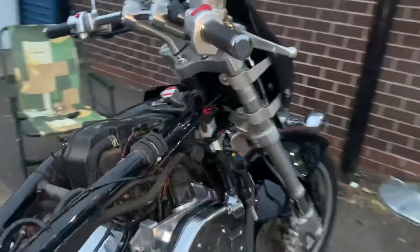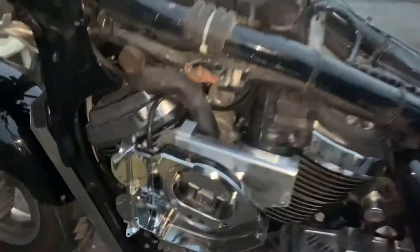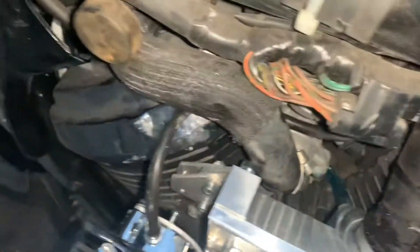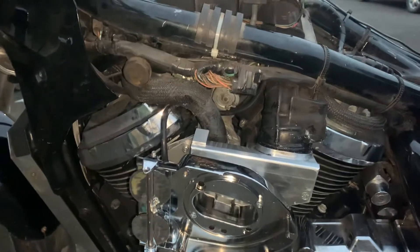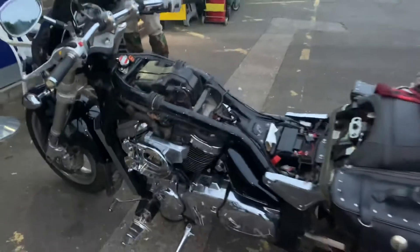Anyway, you can see it's all working - or in a minute it will be. Just got to put the filter in, modify the little bits that go on here which seem to have the wrong hole diameters or the wrong width, even though they're brand new, and then get the tank back on. Then Charlie's going to fire them on.